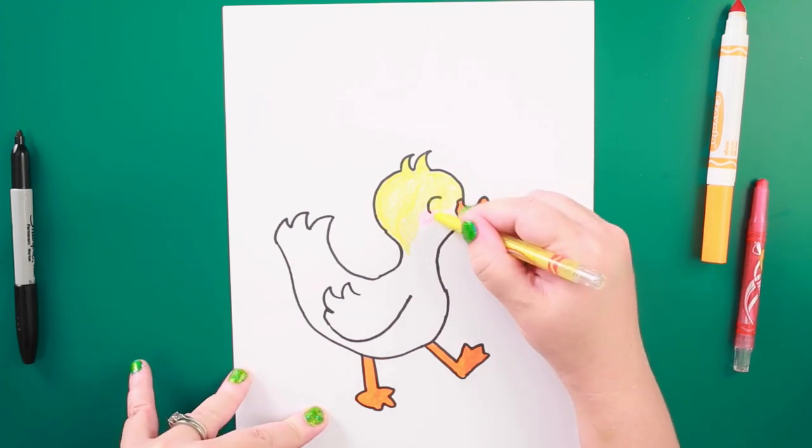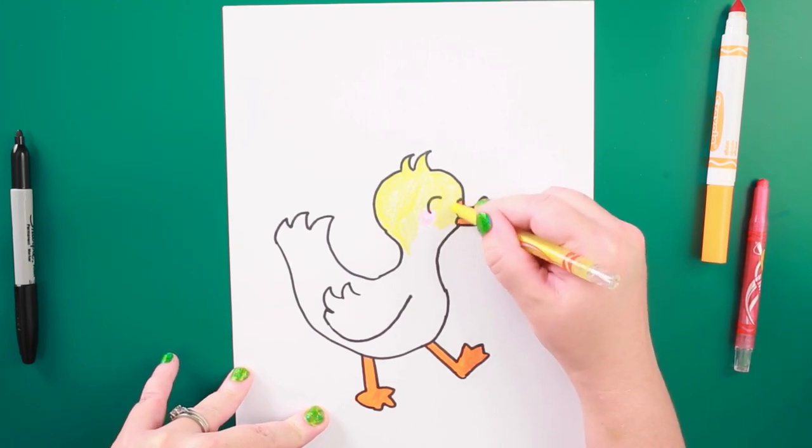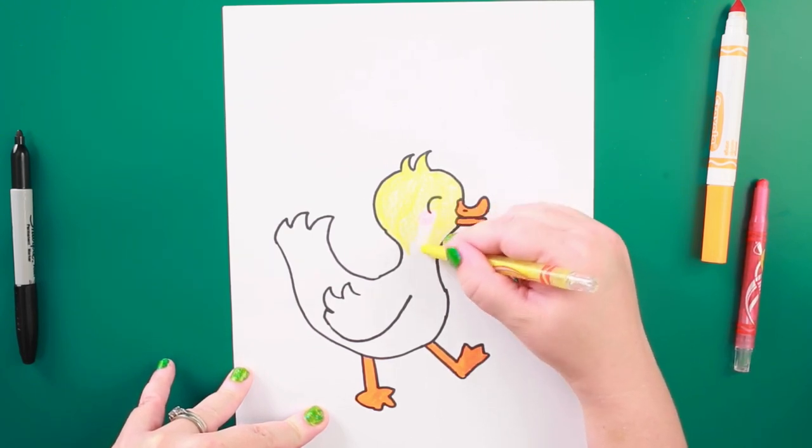A baby duck is called a duckling. A male duck is called a drake and a female duck is called a hen.